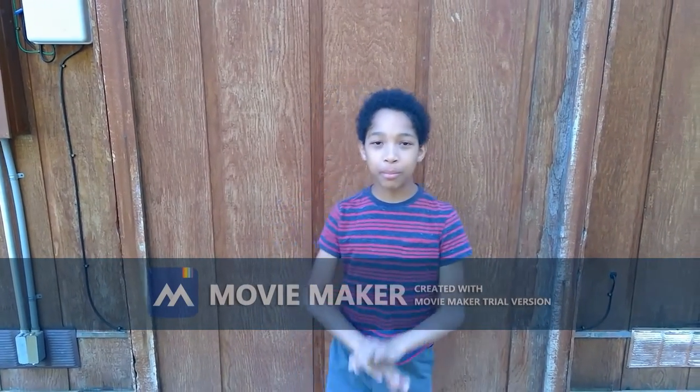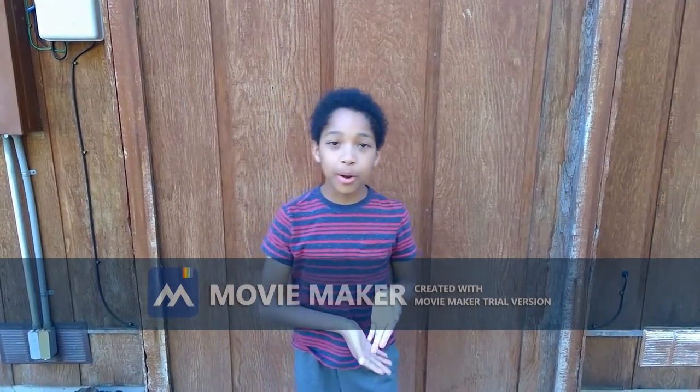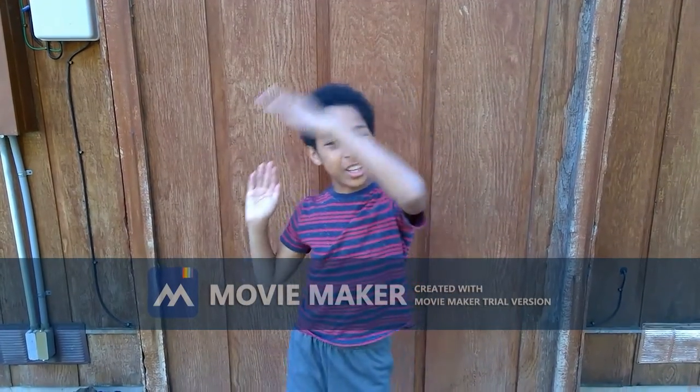Hello, and welcome back to ImproEco. This is a very new series called Adventure Time in Big Bear. And today I will be telling you about pine trees. So let's get into it.